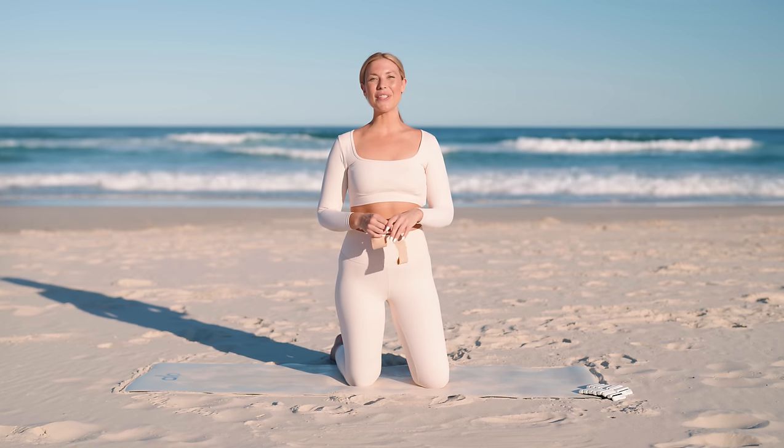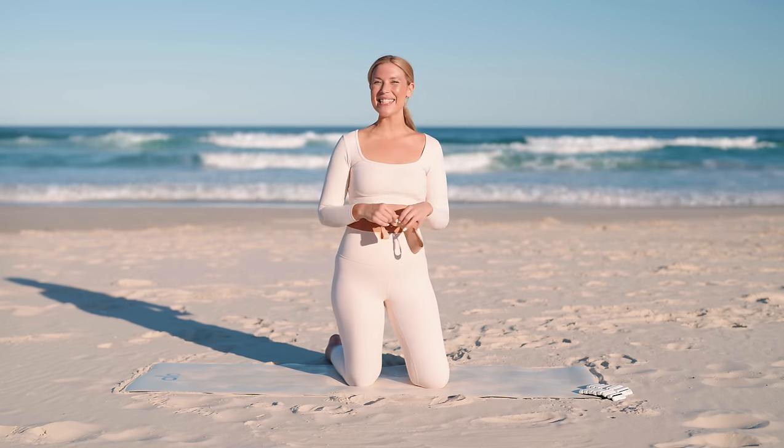Hi guys, today we have a quick ab burn — no equipment is needed, but if you do want to advance, grab a booty band and let's get started.